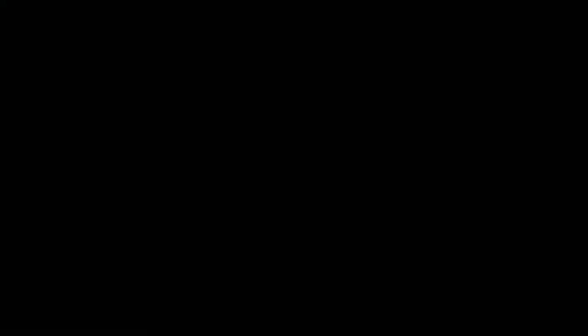Hi everyone, so I'm going to be filming this makeup tutorial. I actually just filmed a hair tutorial as well, but in that hair tutorial I didn't have any makeup on, so it looked a little... And if you want to see how I did it, then keep watching!